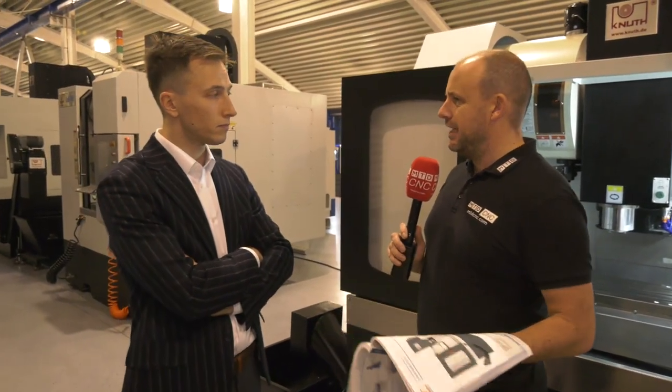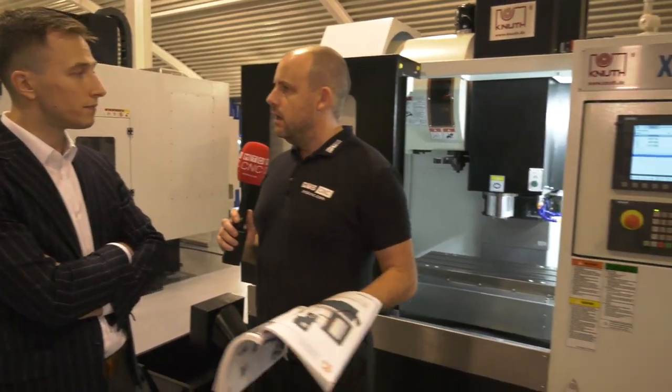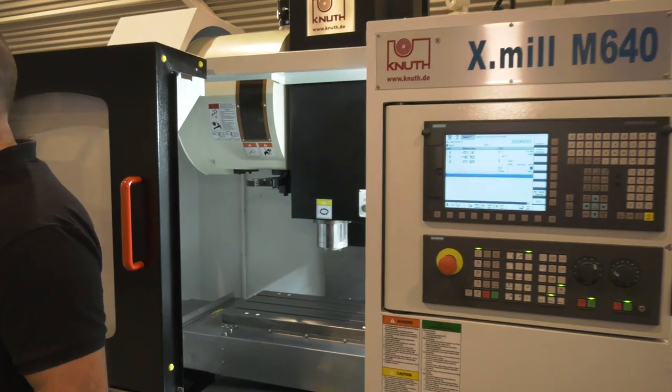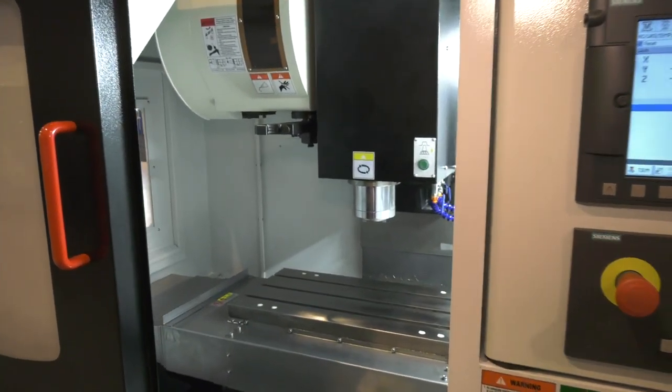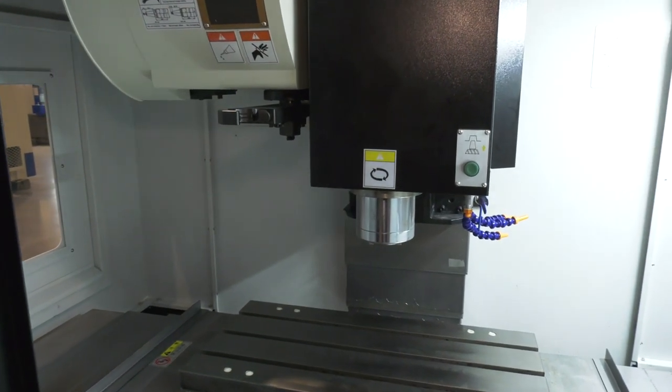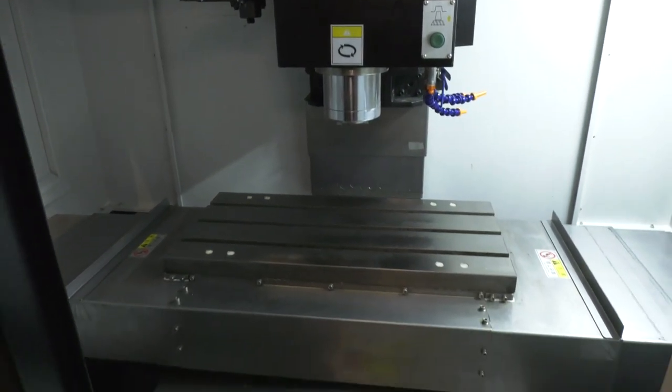It has great vibration damping capacities. So if I were to put a competitor's mini mill next to this and do the same machining operation, we'd get better results on this machine? You will get better accuracy, yes — better accuracy, better surface finishes. Does it also mean the machine is going to last longer? Last longer, and there's going to be less problems with chatter marks.